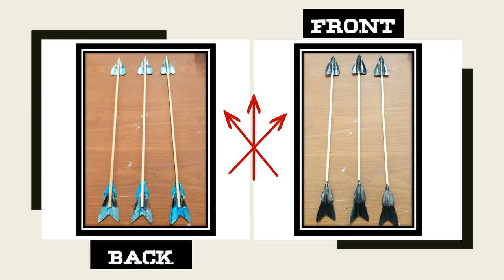Here's what you should have at this point. The first picture is the back of the arrow and the second picture is the front.